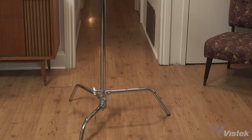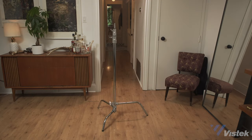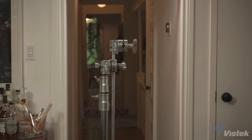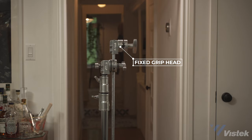We start off with the bare-bone C-stand. If you ask for a C-stand when renting, you'll probably get this — but you'll probably want this. This is the C-stand complete. It comes with a grip head, or a gobo head if you're American, and a 40-inch extension arm with another fixed grip head at the end. Alright, let's talk opening up stands.